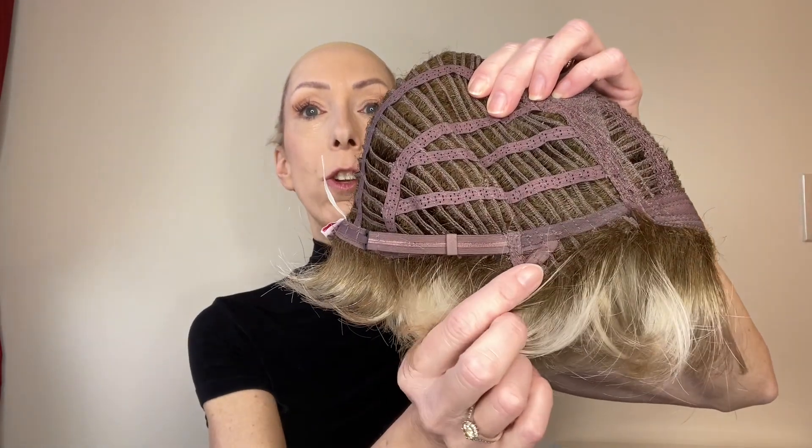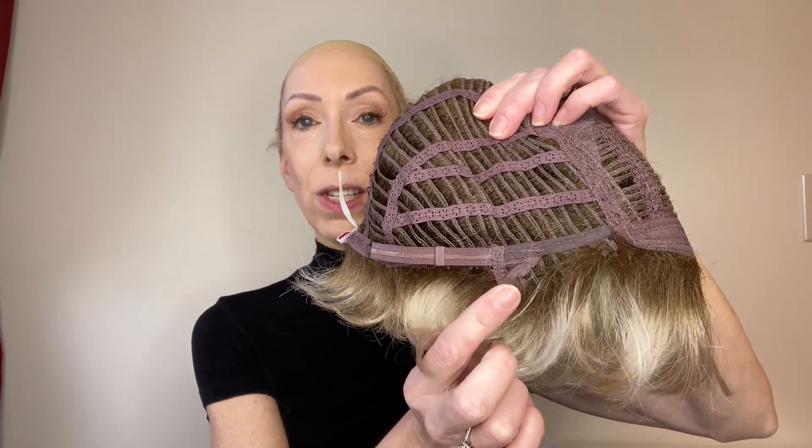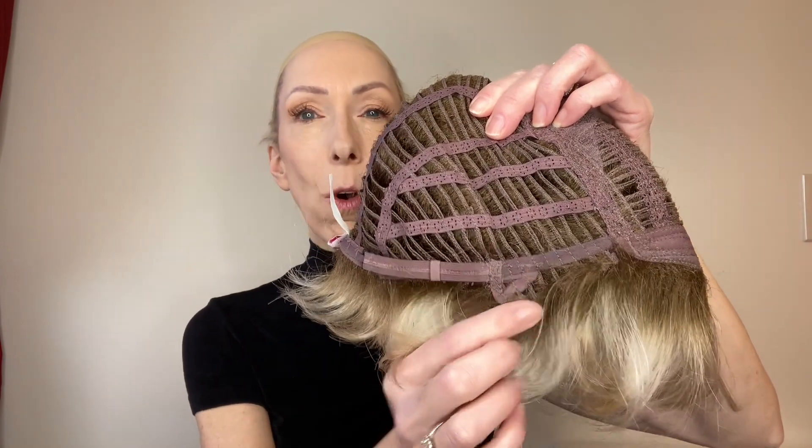On either side you have these open ear tabs which are adjustable. I like these because if you wear eyeglasses, readers, or sunglasses it's easy to put those on and off with these very sleek open ear tabs.